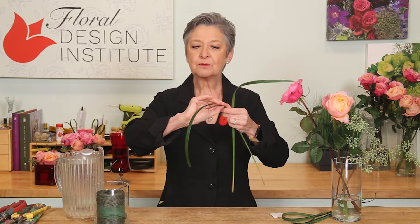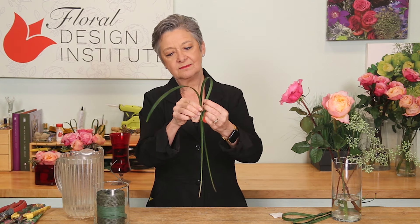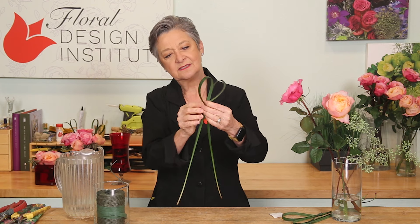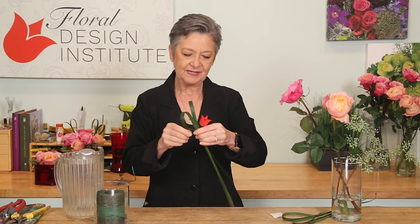First step: create the hearts. Lily grass are perfect. Just take a moment, run your thumbnail along the side, then put them facing together, pull the tips down, creating the heart, adjusting, then using a small bit of bind wire.